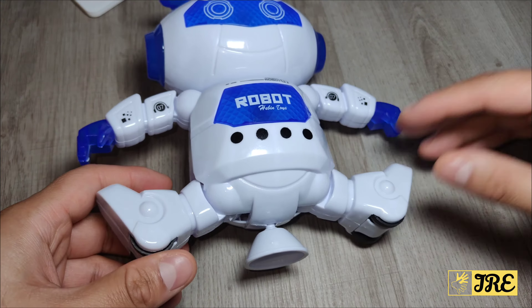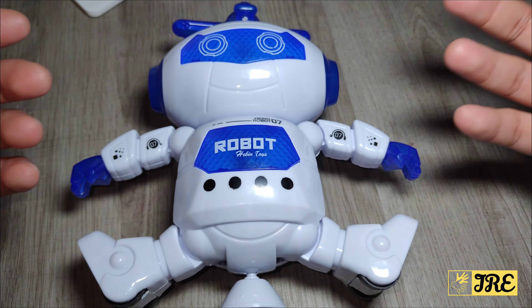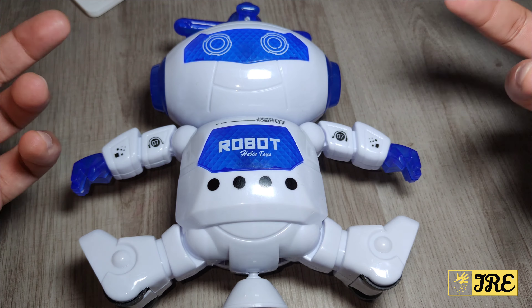The wheels are here so it does move sideways, and it lights up with very colourful lights while it sings a song.